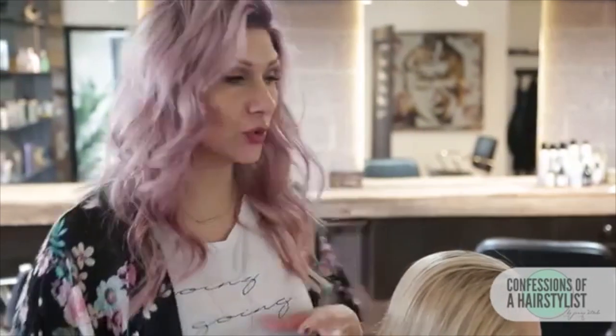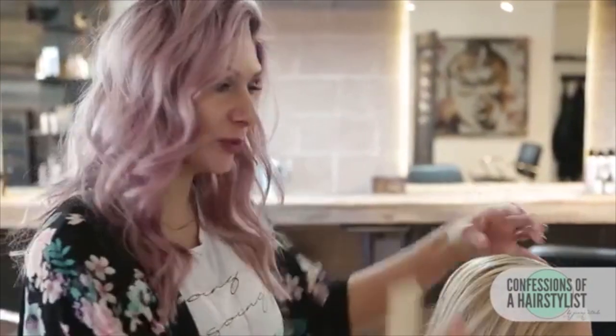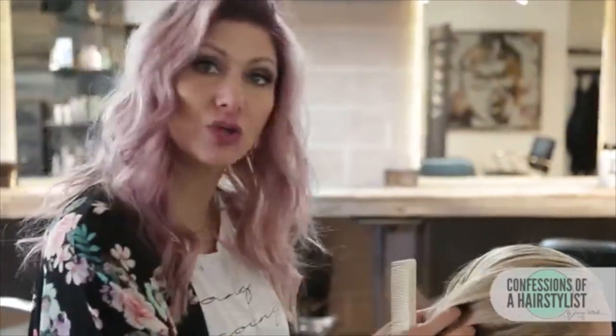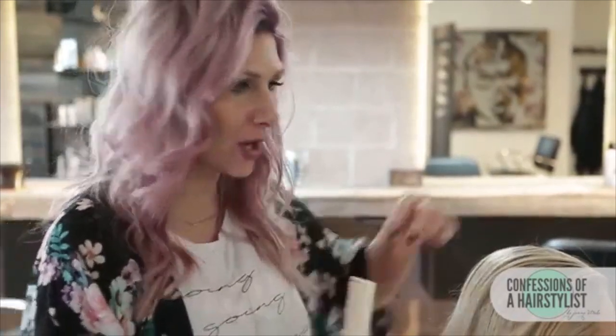For this look, what we're going to do is going to be really simple. We're going to create a large triangle section on top and create a fishtail braid, then on the sides we're going to do two dutch braids, and then we're going to incorporate it together, really pull them out and create a really large kind of dino braid down the back.